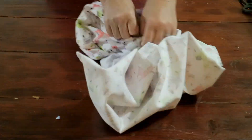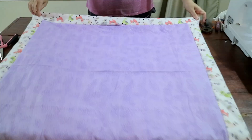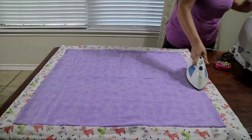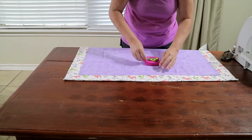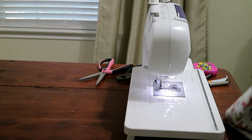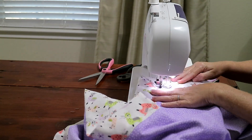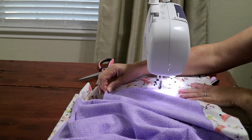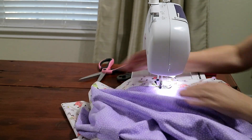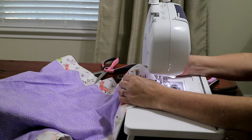Flip the blanket right side out. Once flipped, flatten it on your work surface, make sure you've pushed each corner through, and run a quick iron over it to crease the edges. Now that your edges are creased, pin your opening shut. Then do a decorative or straight top stitch where the two fabrics meet, all the way around — this will also catch the opening closed as you stitch.